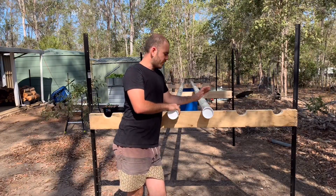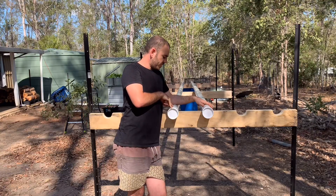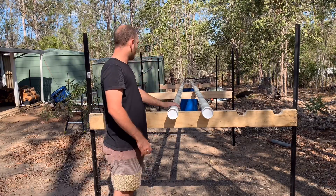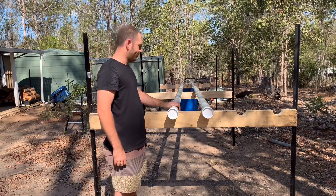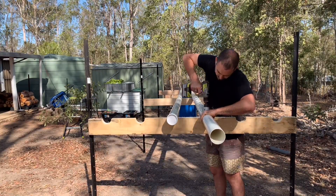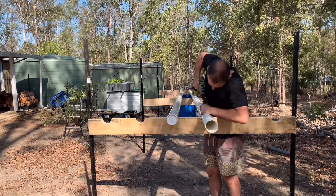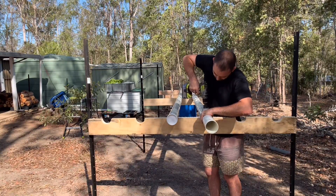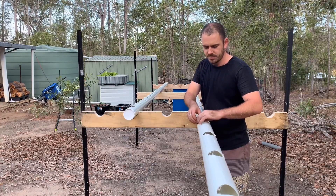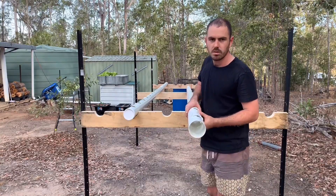Once your pipes are in place, it's time to drill the holes. I'm going to drill a hole 150mm in from the end, and then 300mm apart from there down the pipe until the end of the run. Then I'll go along and clean up the holes with the back of some scissors to make them nice and clean.